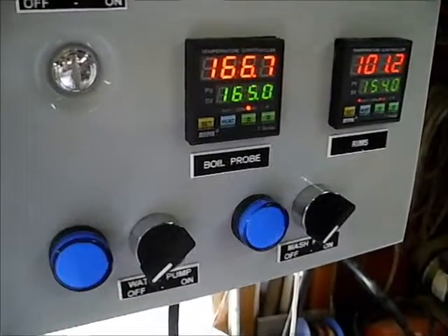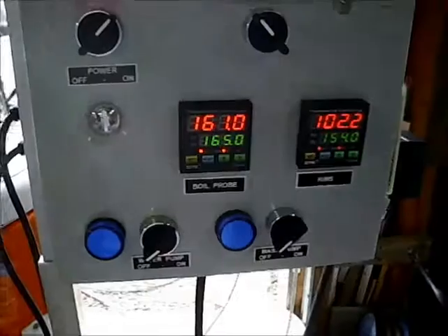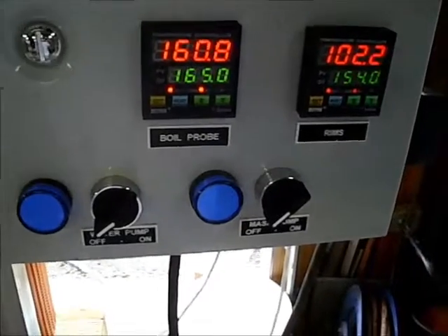The digital is reading 166.7 — just a couple tenths off. Water in the mash tun is about 160 to 161 degrees. It's time to put the grain in.